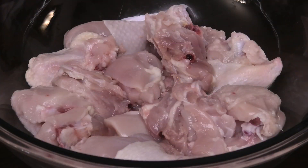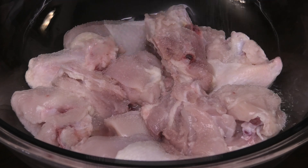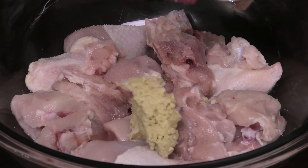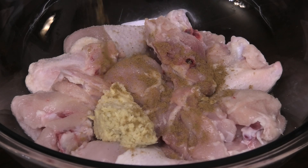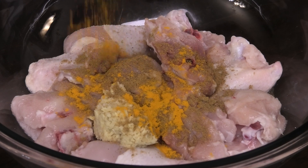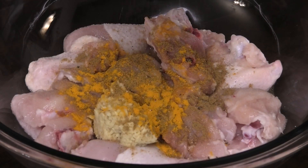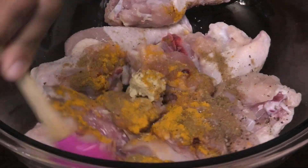Now we're gonna season our chicken pieces with salt, ginger and garlic, cumin powder — and this is actually cumin seeds that have not been roasted yet — some turmeric powder, and black pepper. Give this a mix.